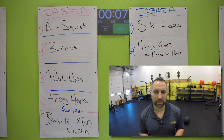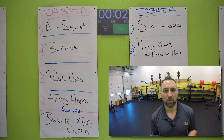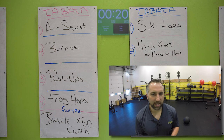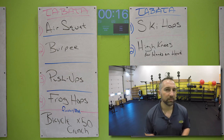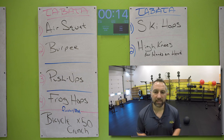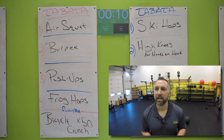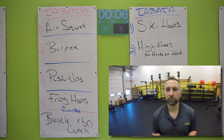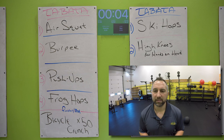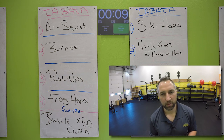Now you got burpees again. Starting your burpees in three, two, one. Go for it. Get as many as you can — five is a good target, I bet many of you can get six to seven. Wide stance, hands on the floor, chest down to the ground, hop back up off the ground. 10 seconds, keep going. Five seconds. Nice work. 10 second break.